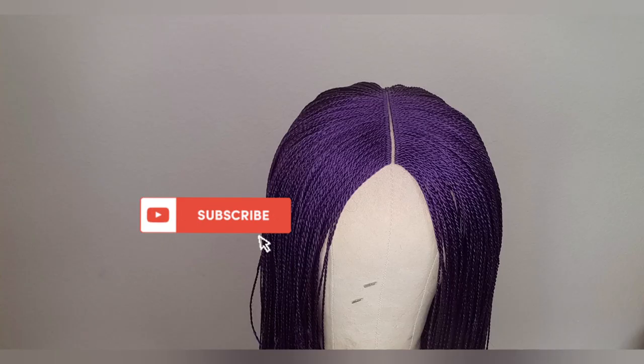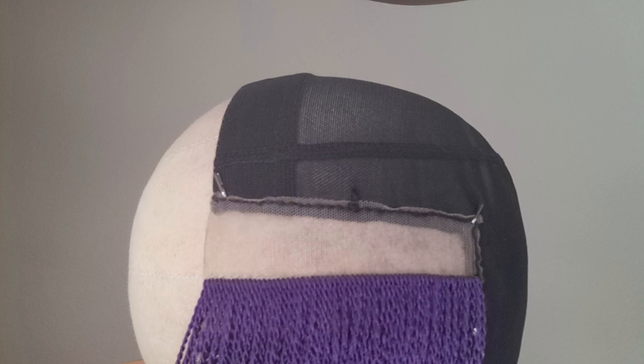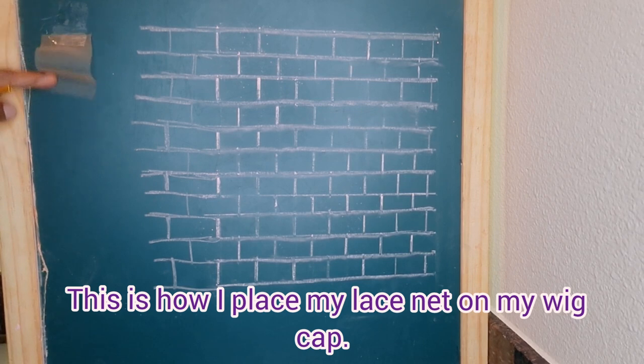Hello everyone, welcome again to my channel. In today's video I will be showing you guys how I create a straight center part on my micro braided wigs, and I will be using this part to show you guys how the lace net looks like.